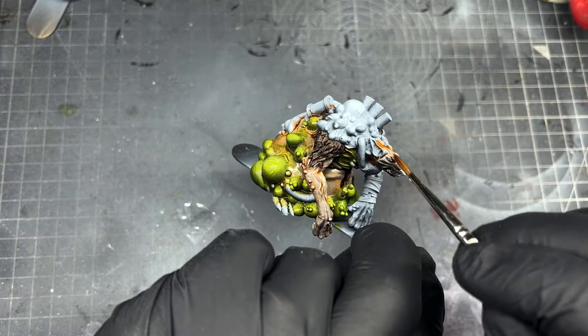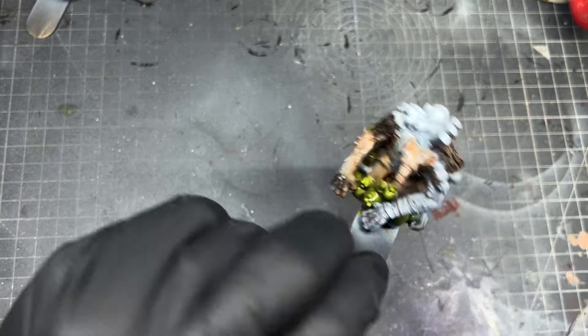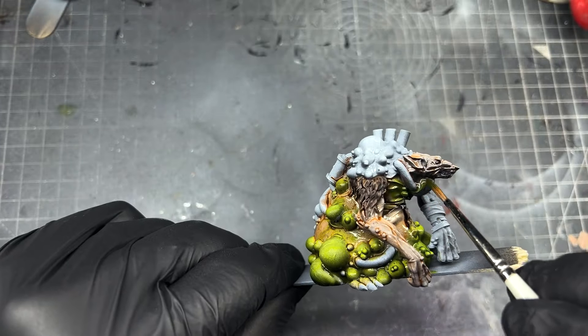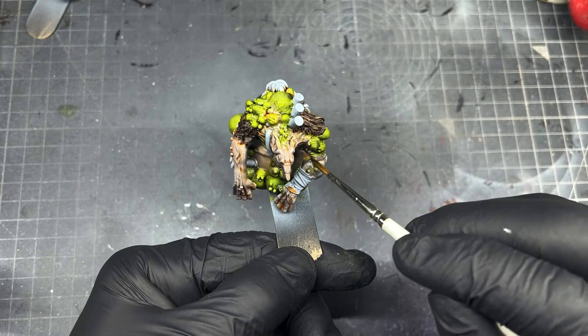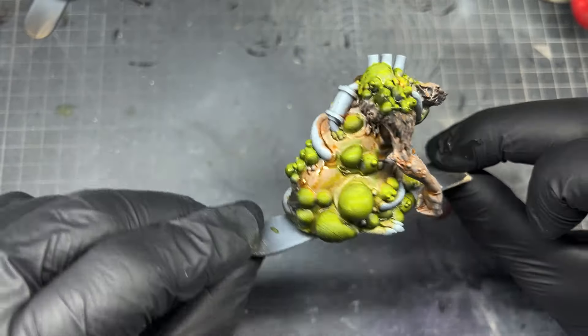Leave it a little while before going back in. The best thing to do if you've missed a bit is let it dry, finish a few other areas on the model, and by that time you'll be able to come back and touch up any bits you've missed or want to give a second coat. Once you've finished the skin and pustules and you're happy with it all, just fill in the few remaining bits on the miniature.